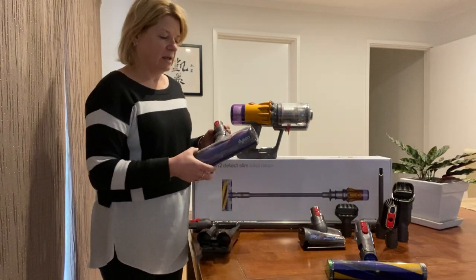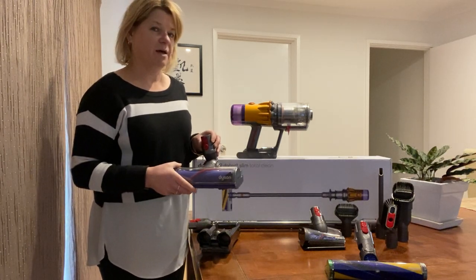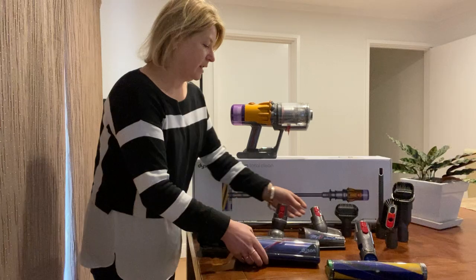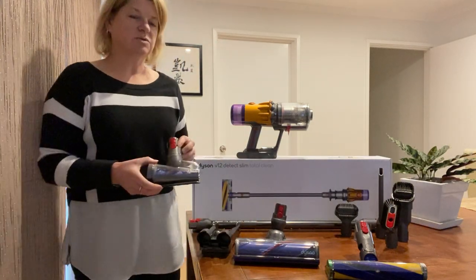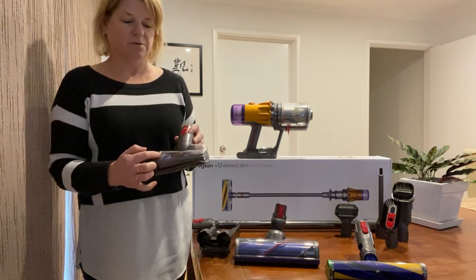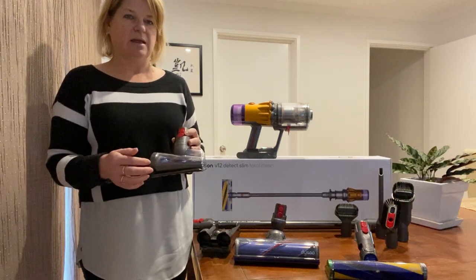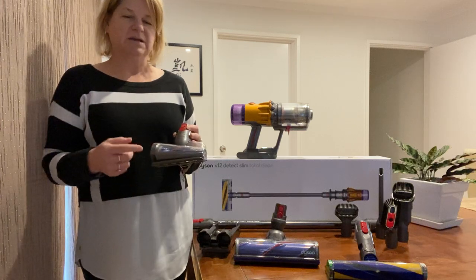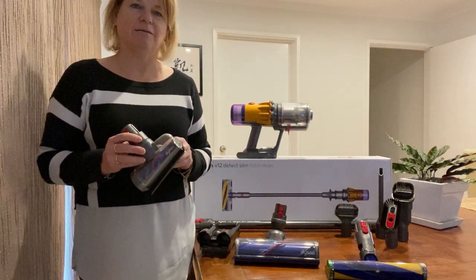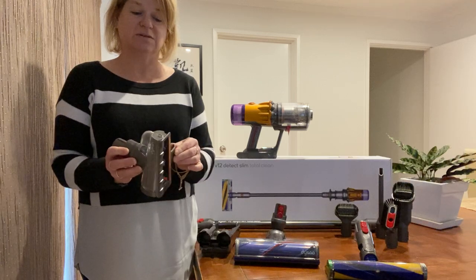You've got three heads. Your standard direct head with a cone under there that you can use on both carpet and hard floors, and it's got a really good rotating arm. You've also got an anti-tangle screw head, which is one of my favourites — it's got a cone in there with a smaller end that allows hair to be picked up and taken straight up the nozzle without being tangled on the cone. It's also really handy to use in the car and on furniture because it has a base that moves as you're vacuuming.